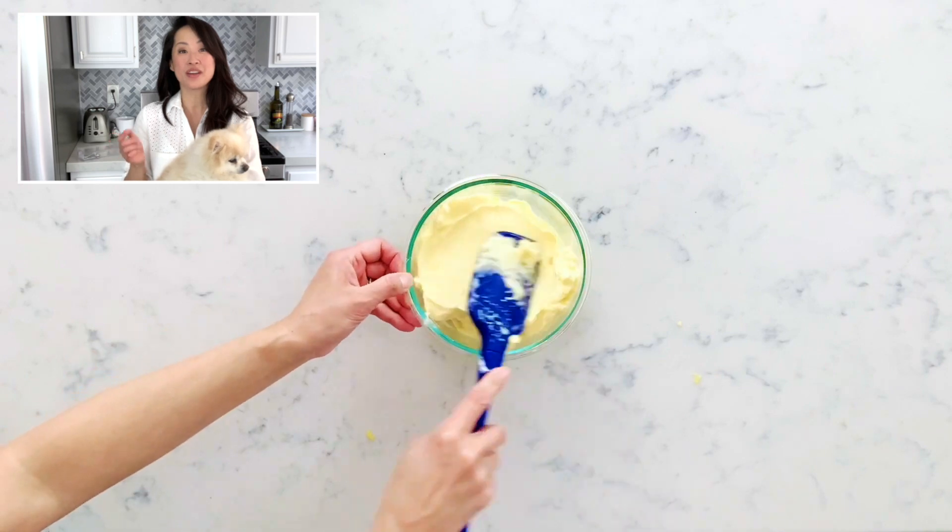Or you can put the Dole Whip in a freezer-safe container and pop it in the freezer. Now I'm going to show you how to make Dole Whip look like it came out of a frozen yogurt machine.